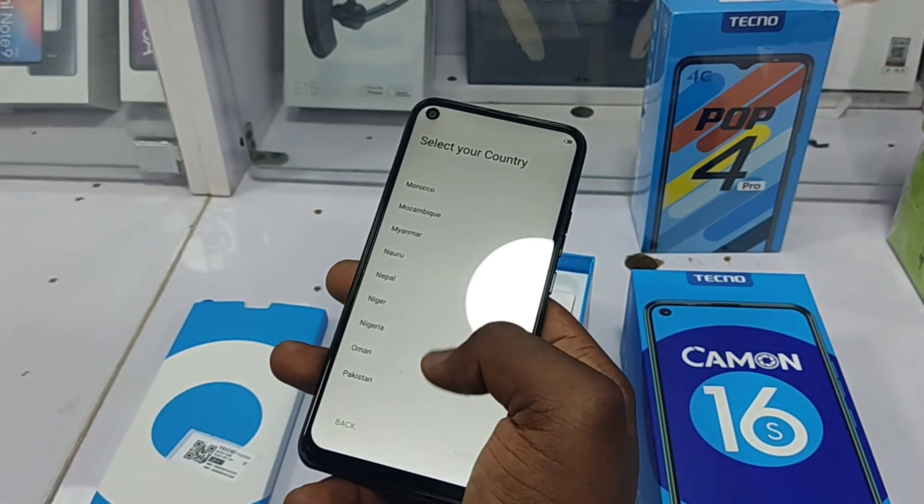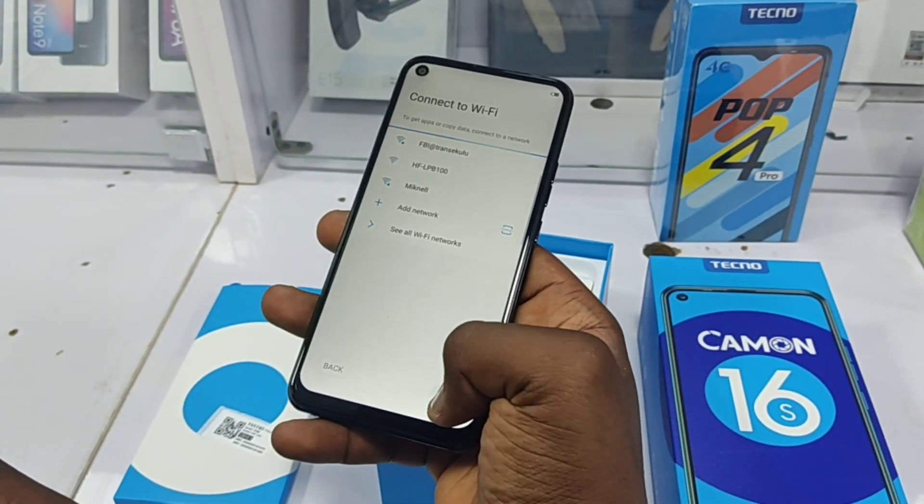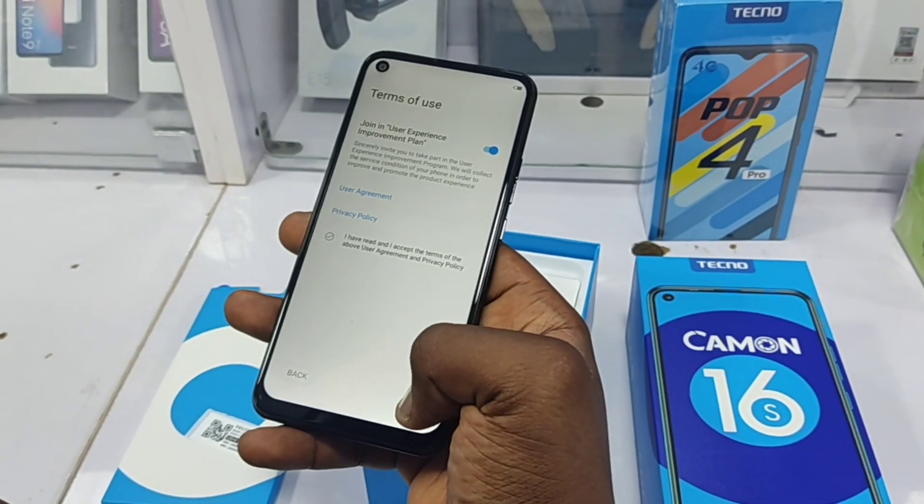Moving upward, I can say that I love this display. It's really good for a 720p panel and you can hardly tell the difference between this and a full HD screen.